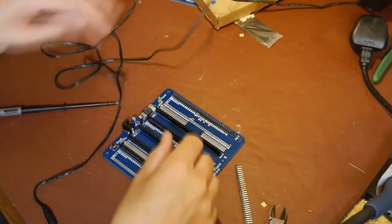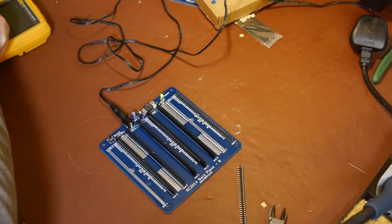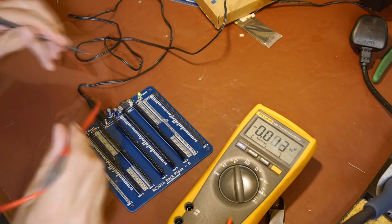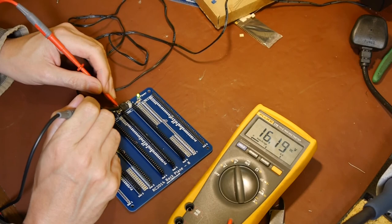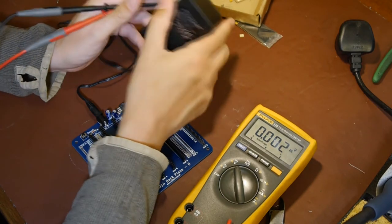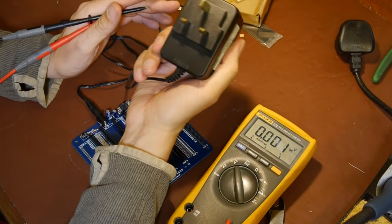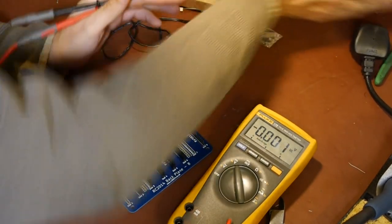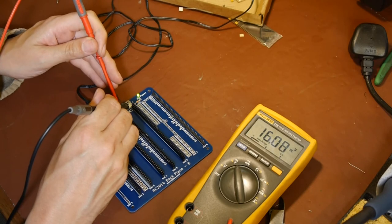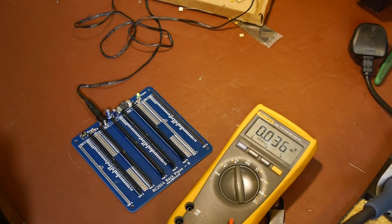We're going for broke and just plugging it in - worry about the capacitors afterwards. Is it going to work? Yay! Let's just check we've got 5V on it. That's surprising - we've got 16V going into this thing from that Netgear supply. Maybe it hasn't got a regulator, just an AC transformer and bridge rectifier. We've got 16V going in and 4.8V coming out - a little bit low but good enough.